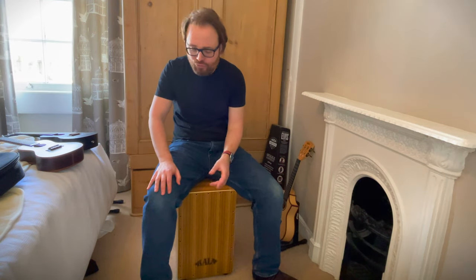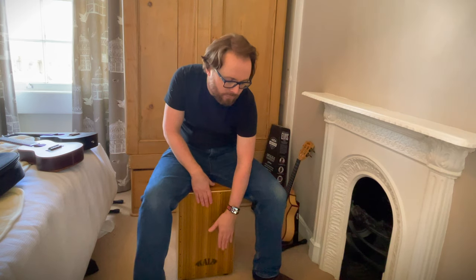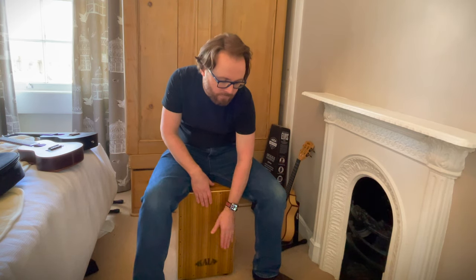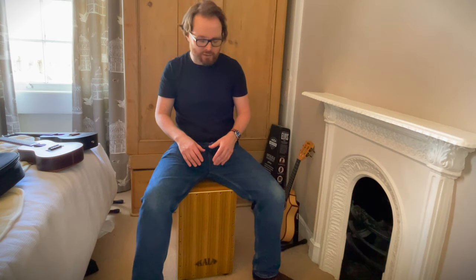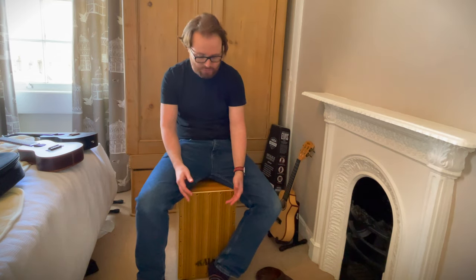You can augment the sound with extra percussion instruments. For example, I've got a little tambourine by my right foot, and if I try to hit that at the same time as I play the bass, that gives a little something extra. I've seen someone do this on YouTube — apparently if you move your leg up and down the face of the cajon it'll alter the tone somewhat, so let's see if that works.